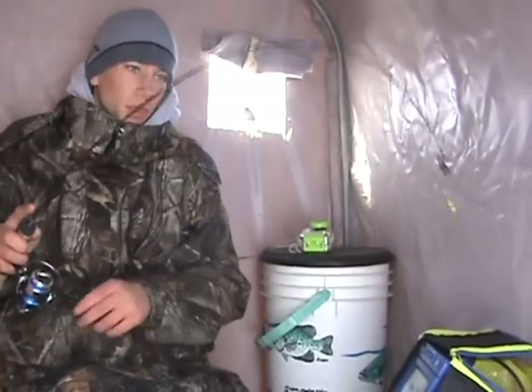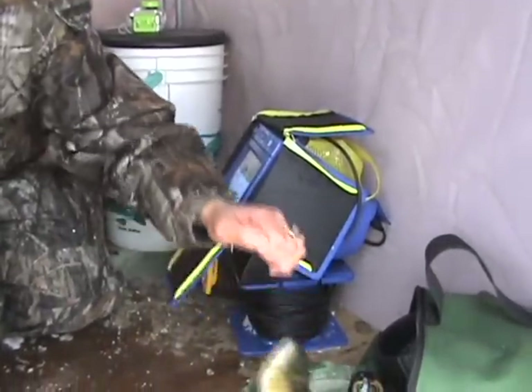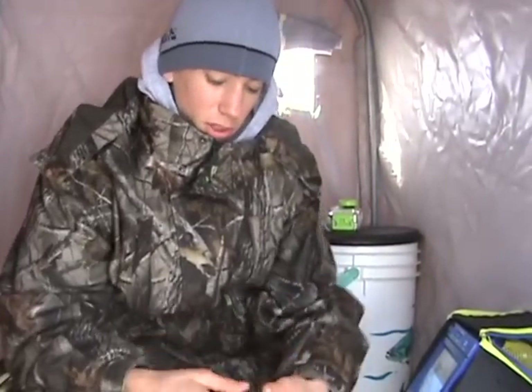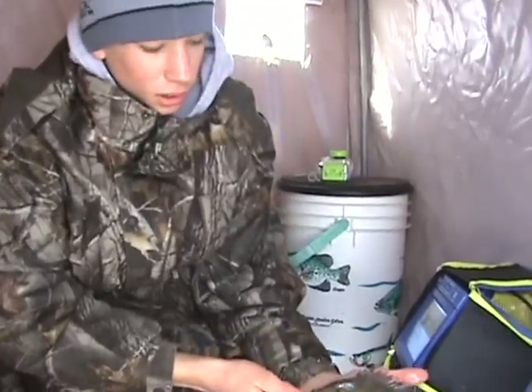Hey everybody, out here ice fishing in the cold of the Ohio winter right now. I got a — feels like a good bluegill on. Got about six inches of ice — just now I had enough coldness to — oh there's a nice, nice bluegill right here. Nice fish. Just got enough cold lately that I've been able to get out here on this good ice here in this Lake Erie Harbor. That's a beautiful one, good fish.